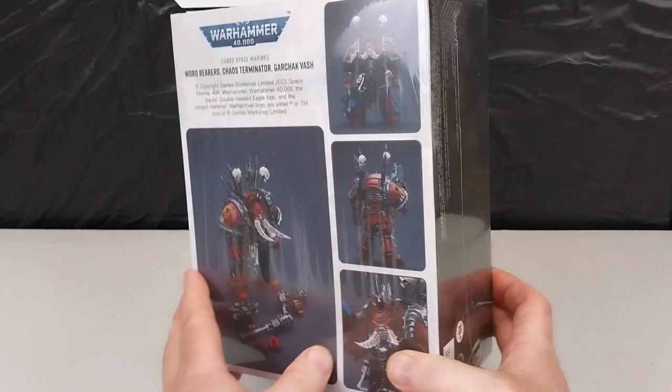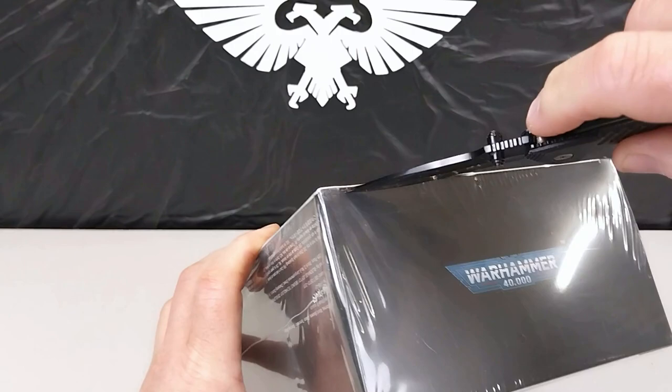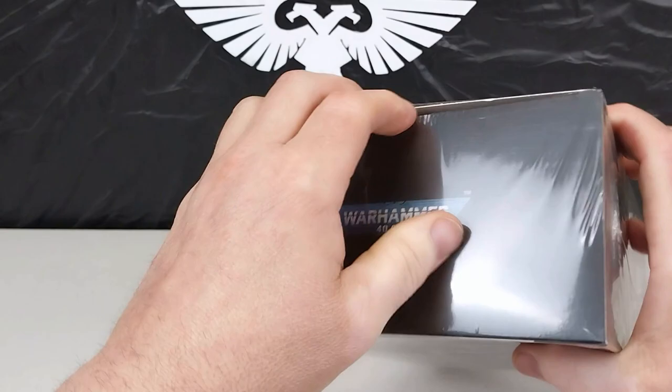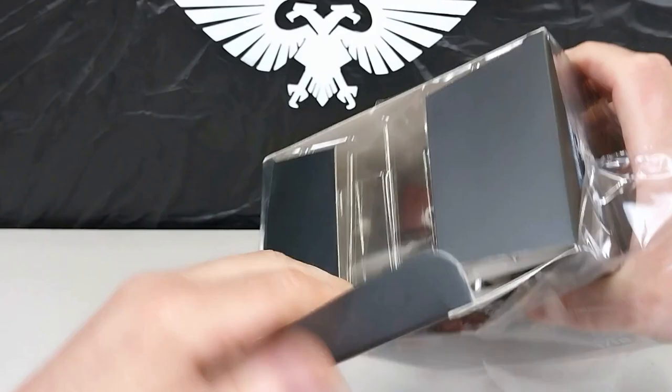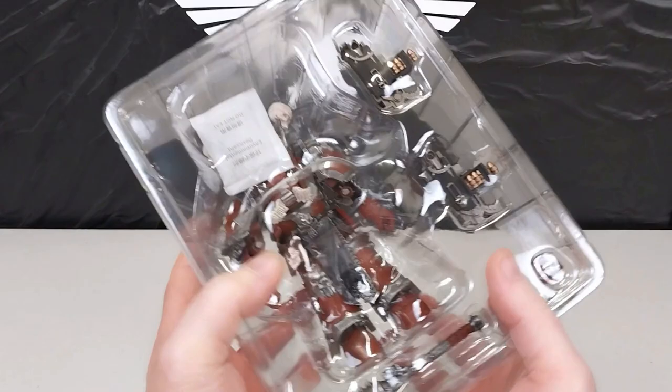This thing is still sealed in its plastic, so what we'll do is get the blade out and cut this open so we can check it out together for the first time. This does look very impressive. Let's get this out and have a look at Gachak Vash.